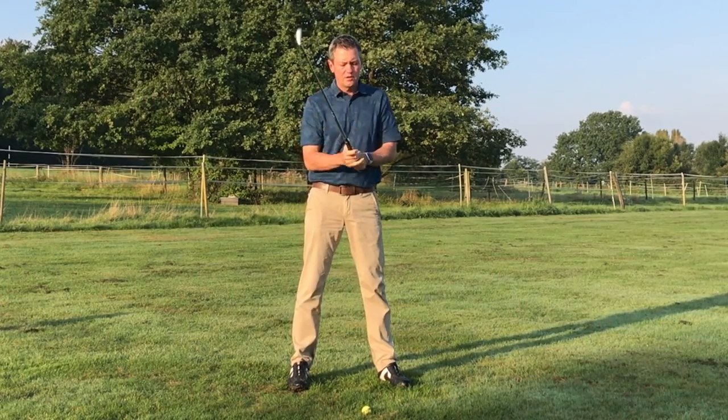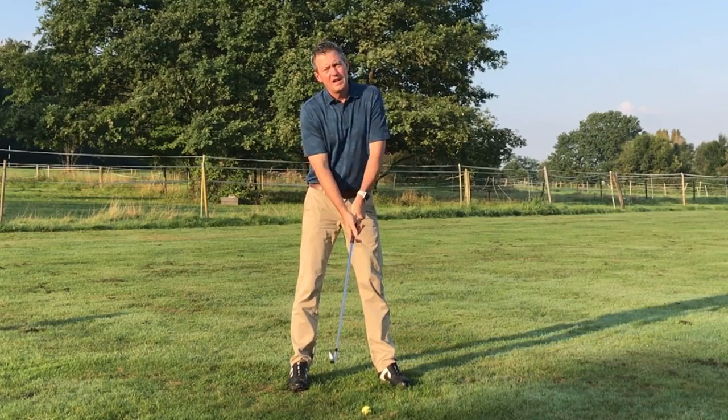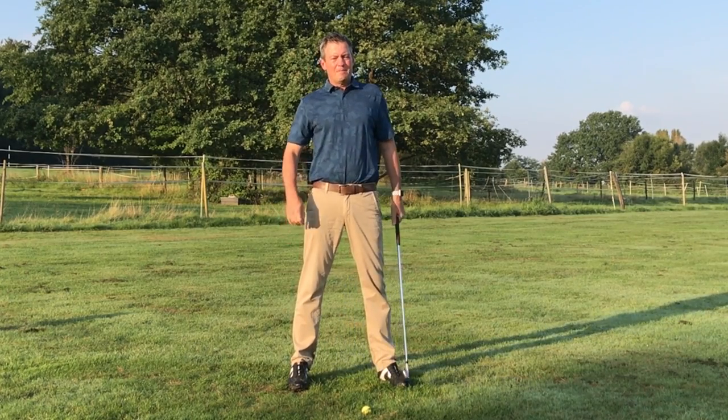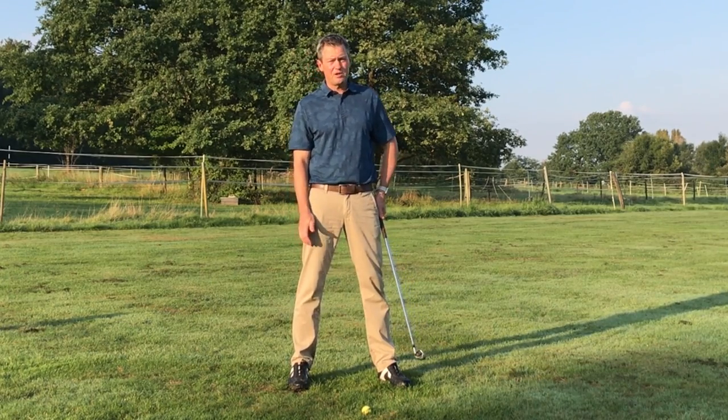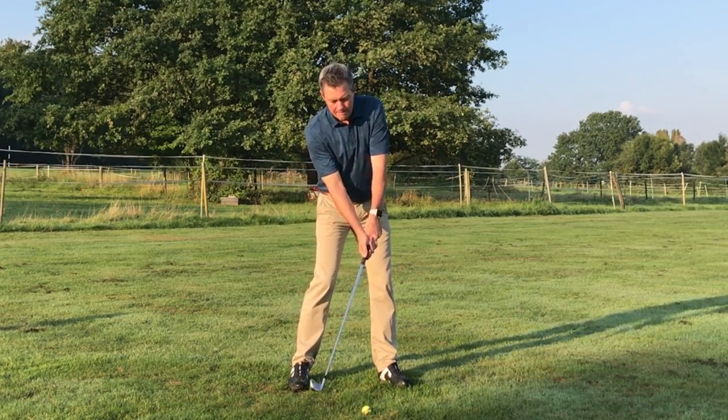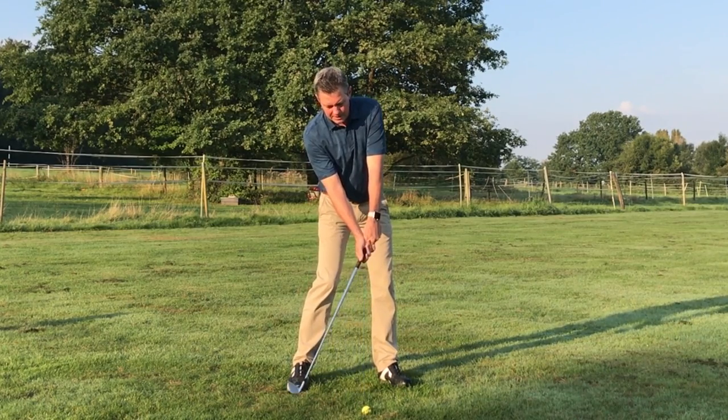The trailing hand is also going to be a little bit more into the palm than what you learned in conventional golf. For most people that try this at first it feels a little funny, but when they try to hit some golf shots with it they're like, 'Wow, I can't believe that works' — the ball goes straight and it is pretty amazing.